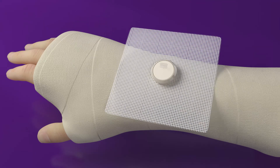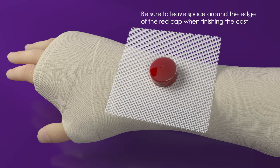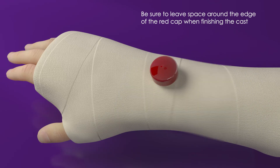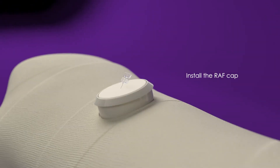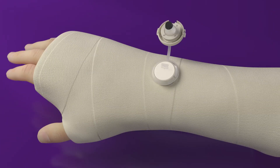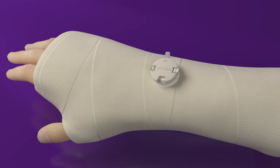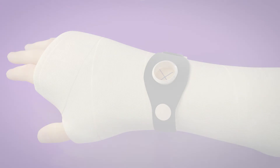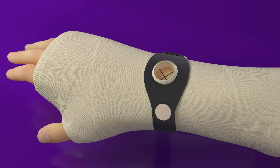Then place the mesh square onto the plastic port to ensure a solid construct. Put the red cap on the RAF and finish building the CAST to cover the mesh around the RAF. To install the assembly on a CAST, position the RAF assembly securely over the CAST window and place the round felt plug into the RAF.